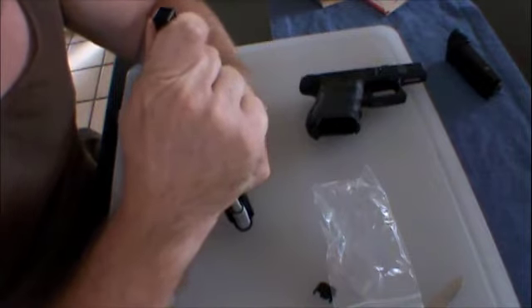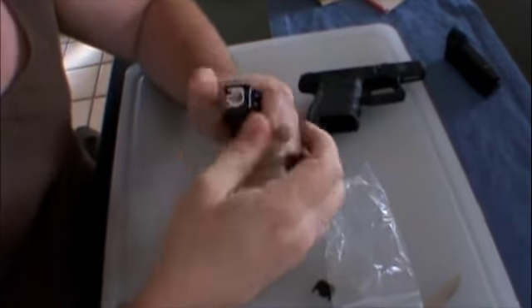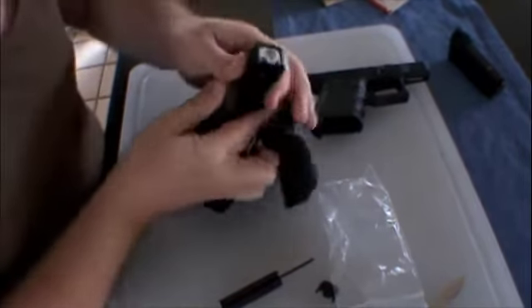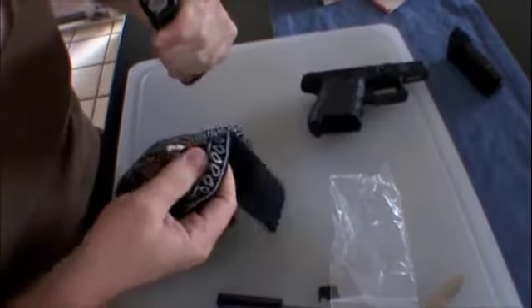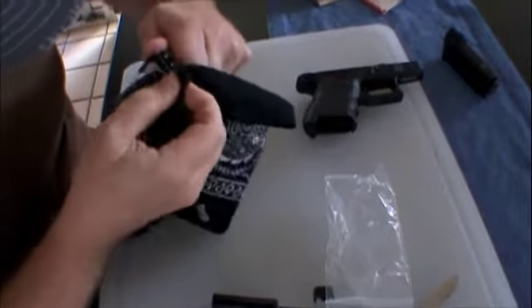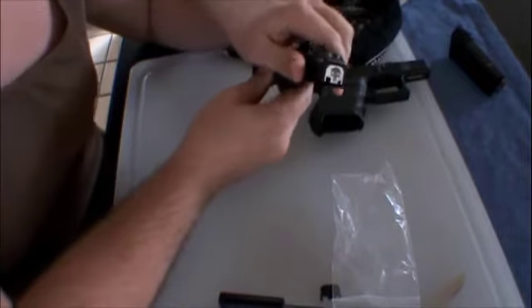Come on, baby. There we go. Let's get my tactical bandana. This bad boy off now — this just looks more tactical, don't you think?